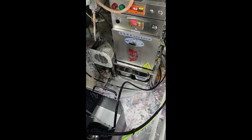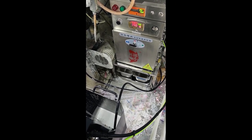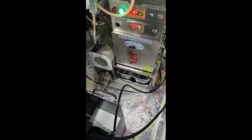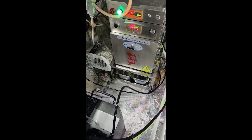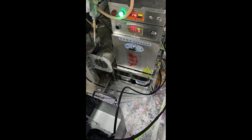Here, you can see the system in action on an actual printing line by video. When the ink level drops, ink is automatically supplied from the refill tank. At the same time, the viscosity controller keeps the printing ink at the ideal viscosity level.